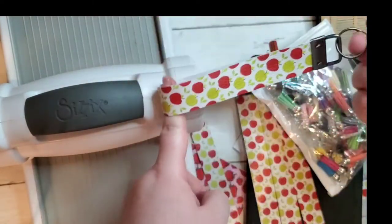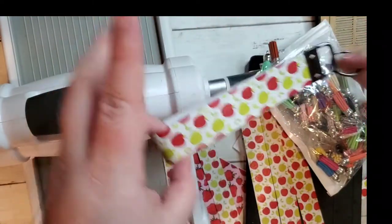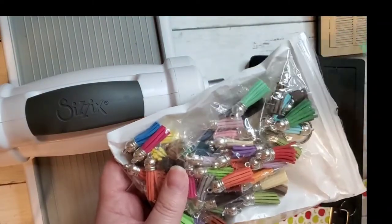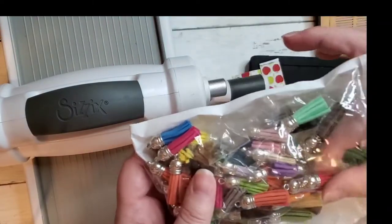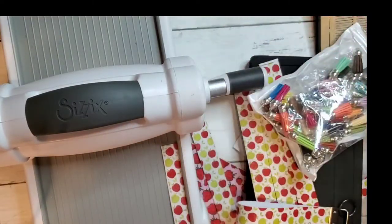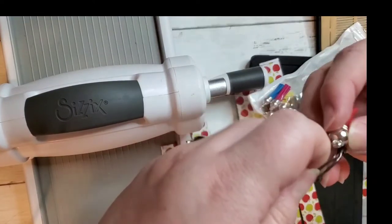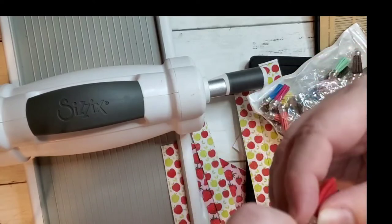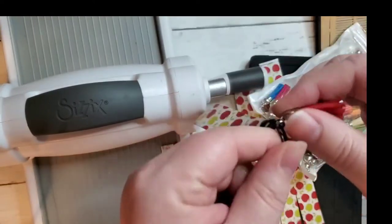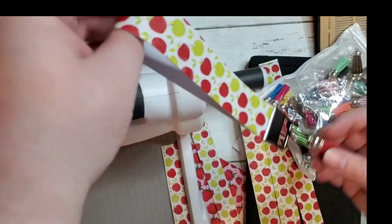And now you have a key fob or a keychain ready. The only thing left to do is pick out a pretty tassel. Red looks like the color for this one. There, it's ready.